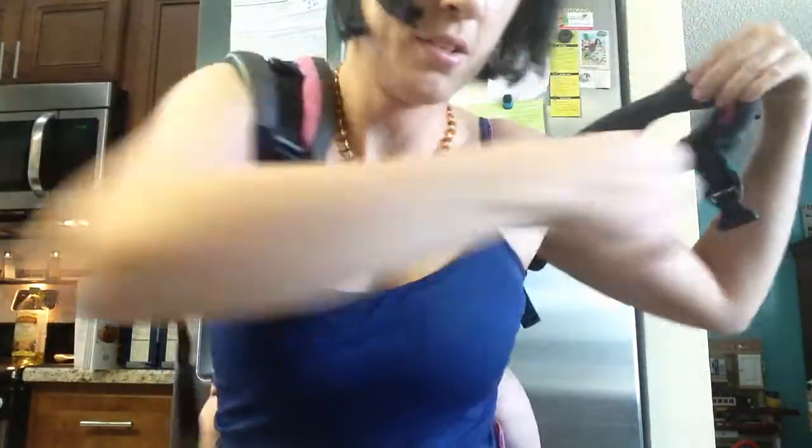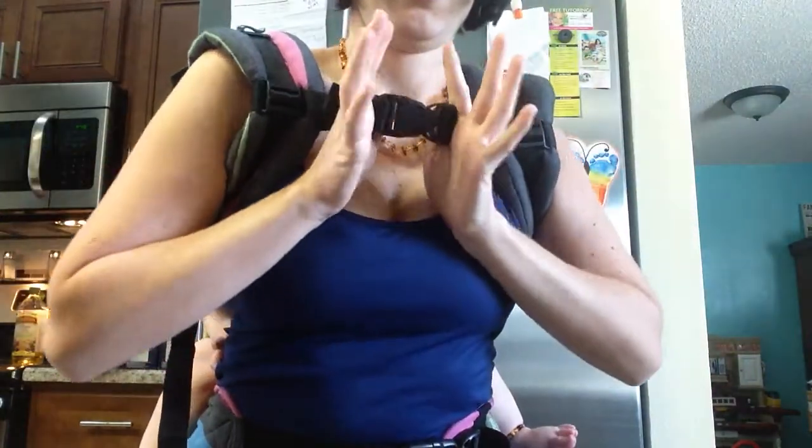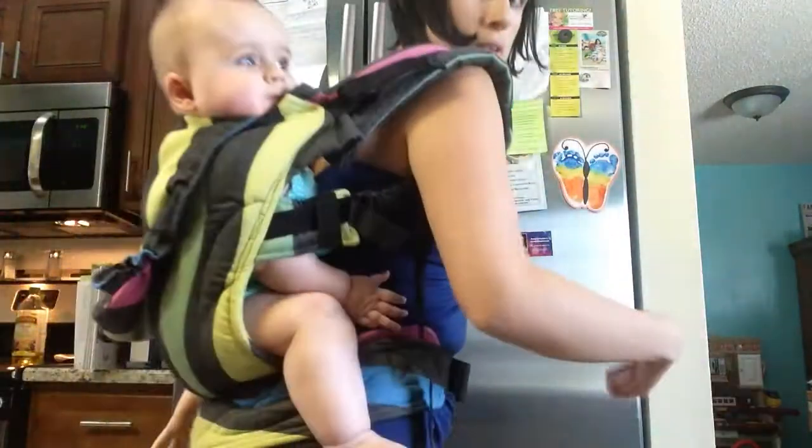Put one arm in. Put the other arm in. Now she's on.